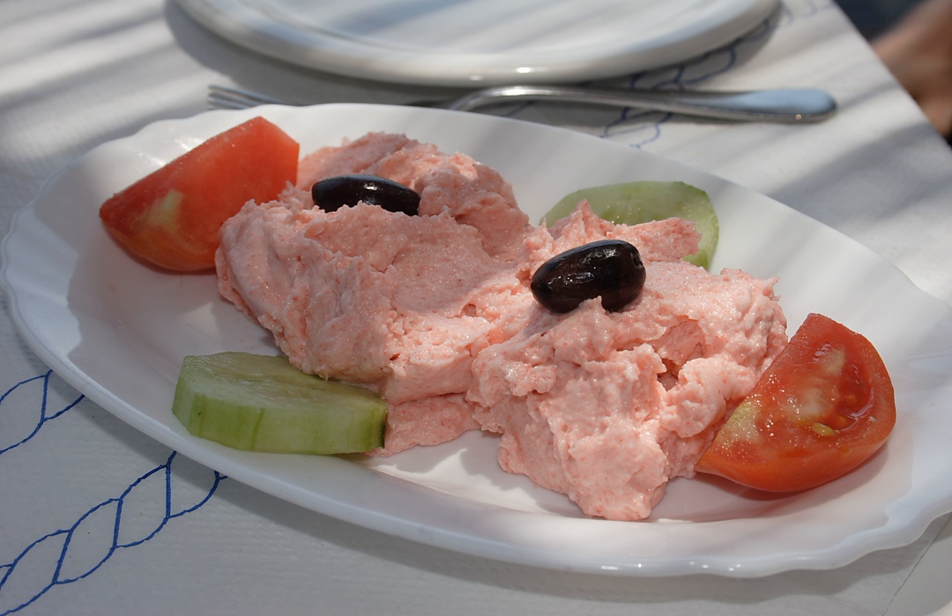A dip, fasole batuta or fasole frecata (mashed beans), prepared with mashed beans, sunflower oil, garlic, and chopped onions, is sometimes called icre de fasole, meaning beans roe.